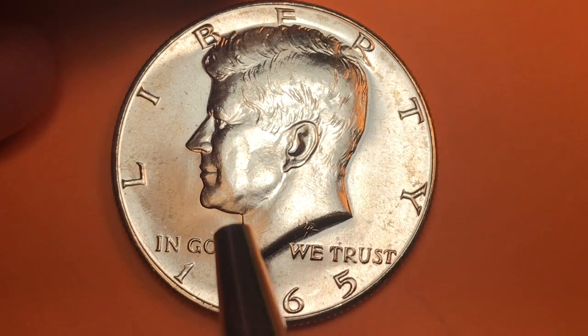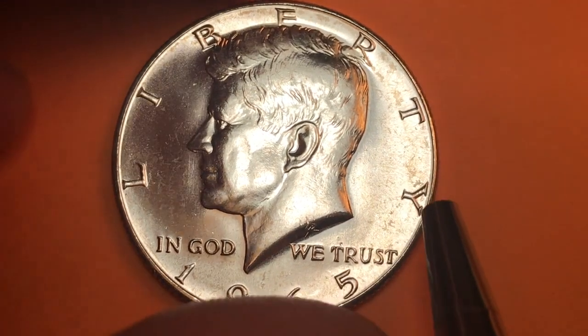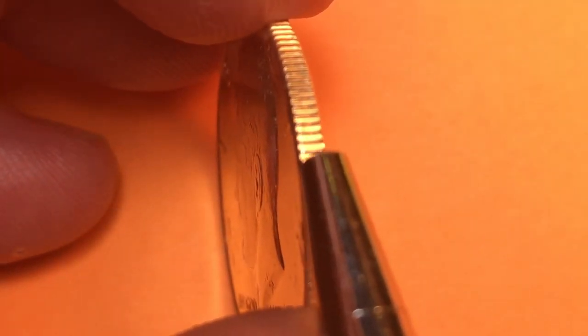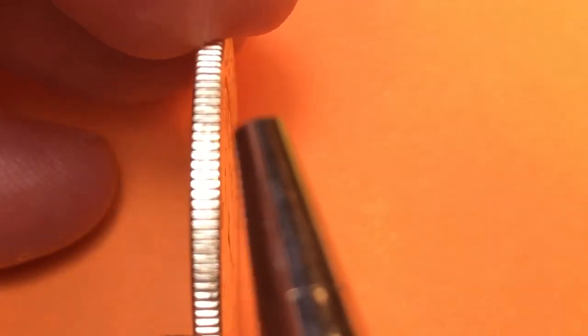This coin would still be graded very highly even though it has those marks, because that's standard for coming out of the mint. We're getting a little color here, but that's probably from the plastic wrapper it was in rather than any kind of toning.